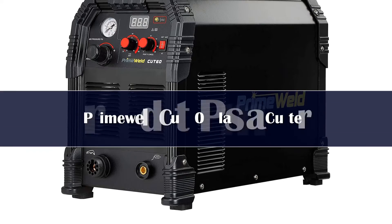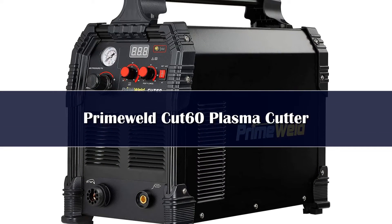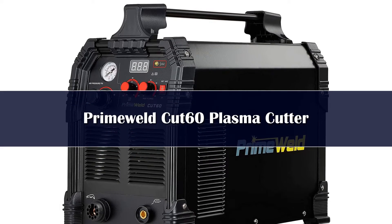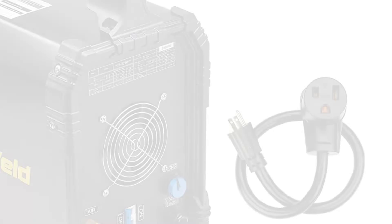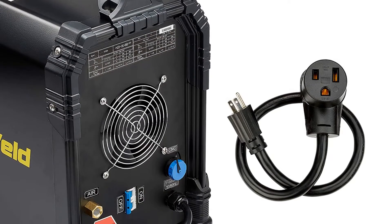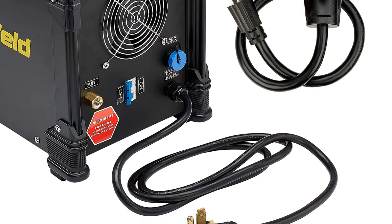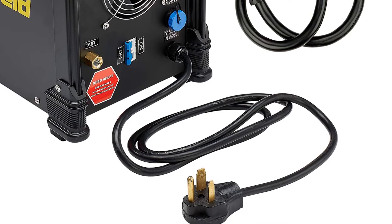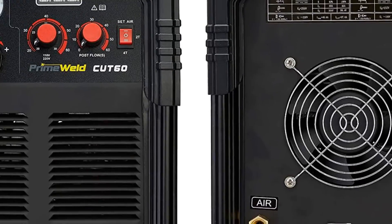Number 3. The Meweld Cut 60 Plasma Cutter is a powerful machine, able to cut up to 7/8 inch steel in a single pass. This is a dual power plasma cutter, ready to run in either 120 volts or 240 volts. It weighs only 21 pounds, incredibly light for a plasma cutter with this kind of power. On 120 volt power it puts out 30 amps, enough for 3/8 inch steel.